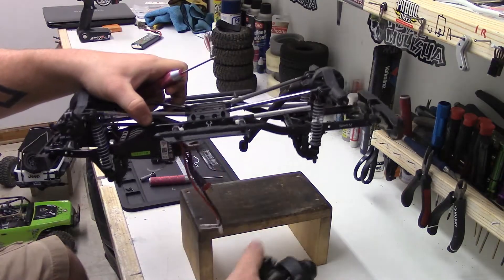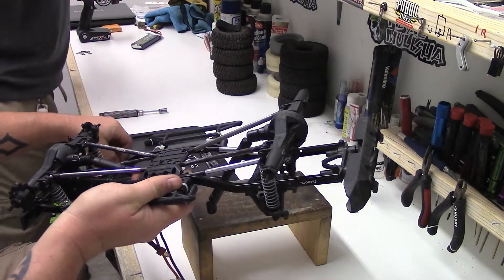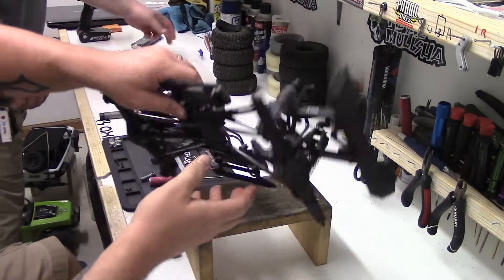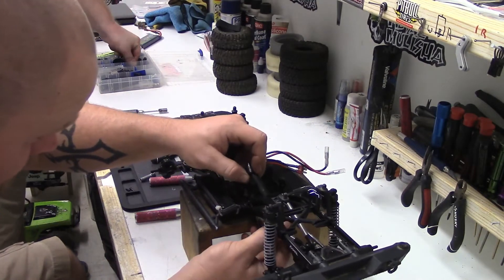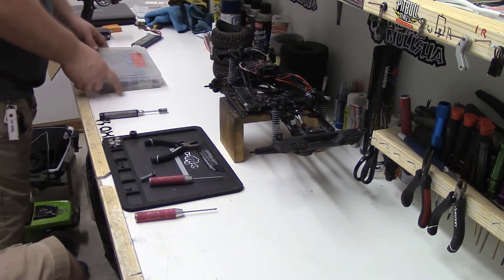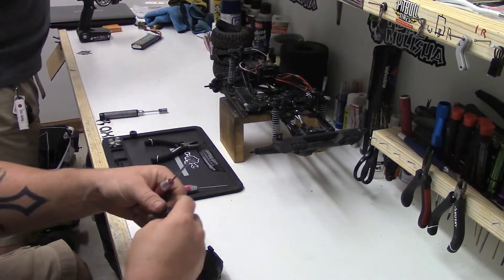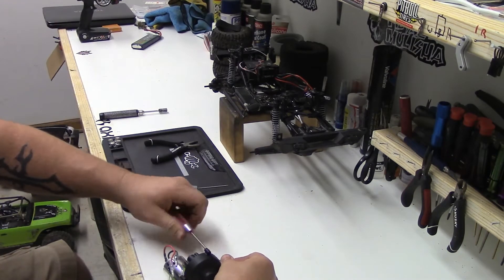Those four screws hold the transmission in place. Once the drive shafts are removed, pull those four screws out and set them aside so we don't misplace anything. You can see the transmission drop right there. Now that we have the transmission out, we set the chassis aside. Those HD Wild Boar shafts — the newer style — we'll talk more about those later when we put them back together. Now he's going to start pulling apart the transmission.